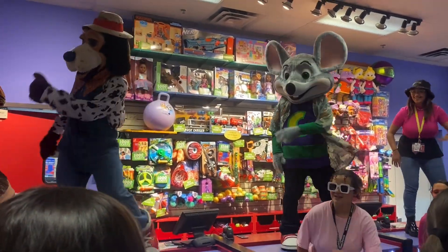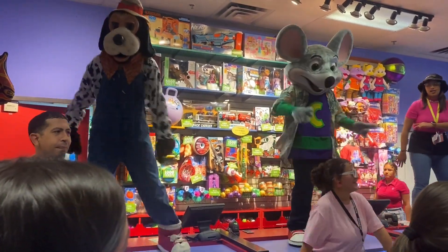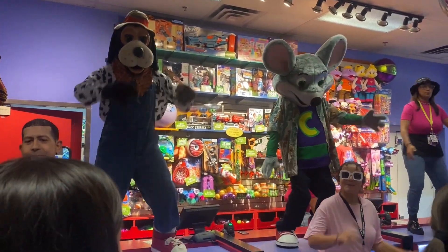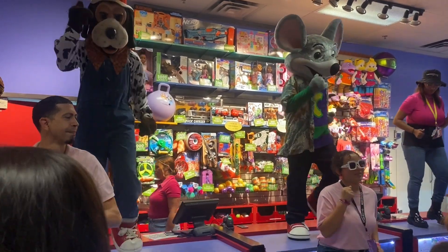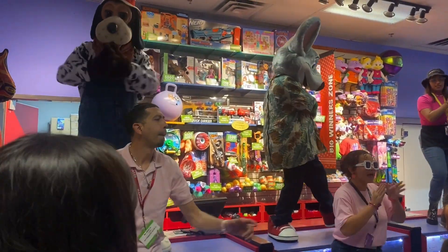It's called the Easy Dance and it's going around now. Put it all together as we break it down. Shake your legs. Clap your hands. March in place. Do a spin. That was awesome you guys.